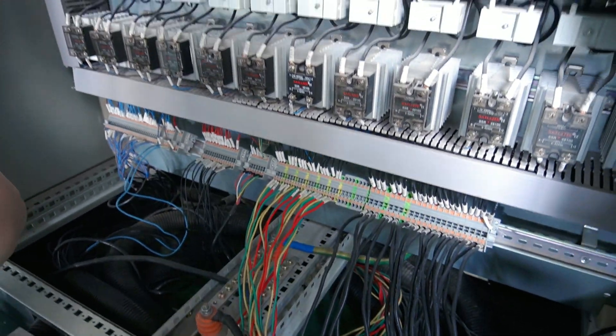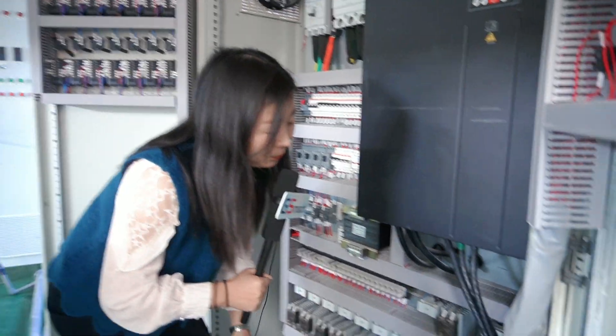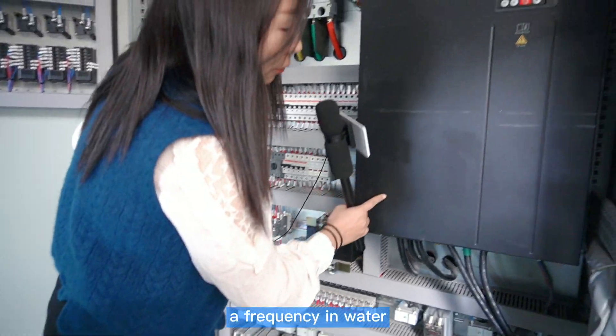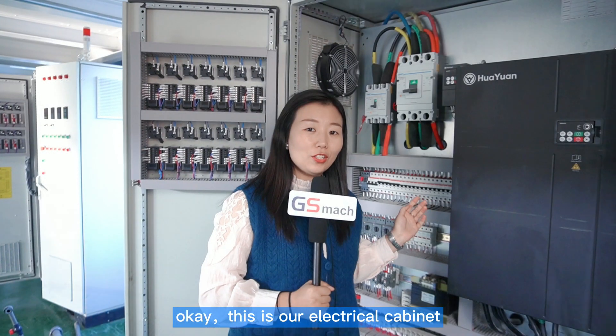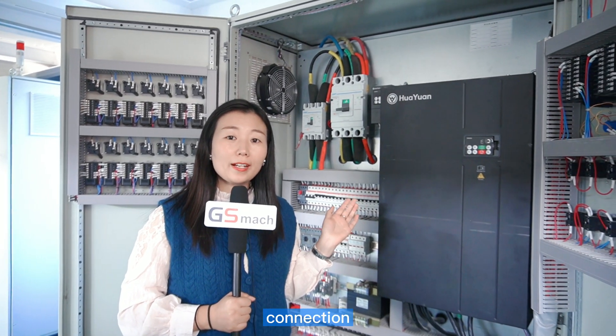The frequency inverter wires also need to be connected the same way. This is the electrical cabinet connection — how to connect all the wires.